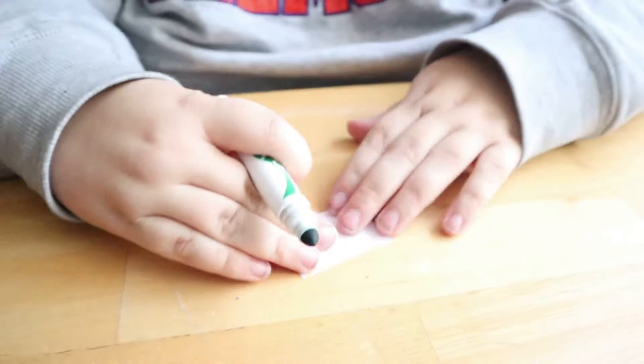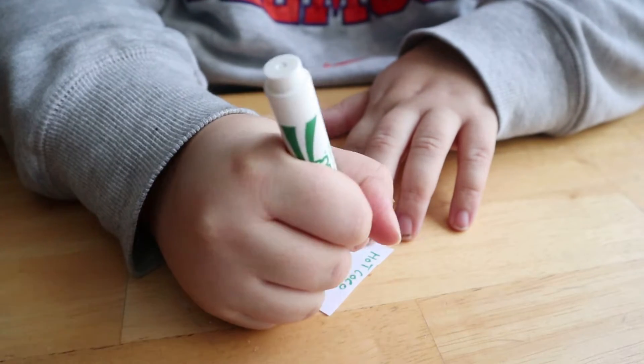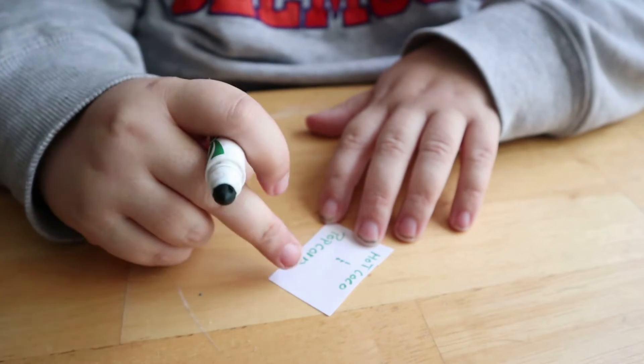We're just winging it! You don't have to be perfect. Too many people on YouTube try to be perfect with their stuff. Keep it simple and to the point, and the cards should fit right in. If not, you fold them like a little book.